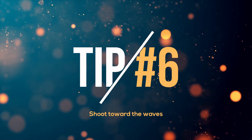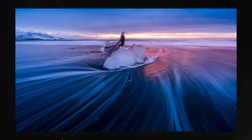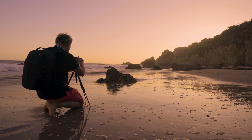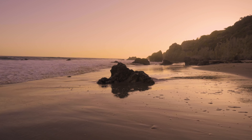Tip number six: shoot toward the wave. That's a mistake I made many times — you're basically shooting toward the rocks, which is fine, but the water is coming on the left side. You want to be facing toward the wave because we're trying to get the shape of the wave. It's not always easy because sometimes the best foreground, middle ground, and background is going to be parallel to the wave motion. So it's tricky.